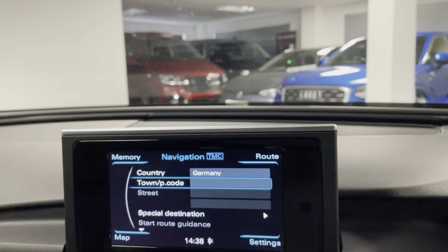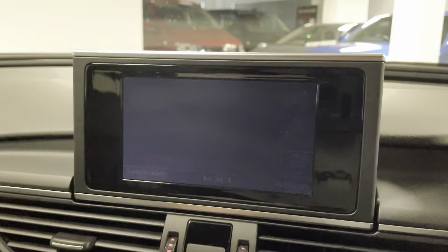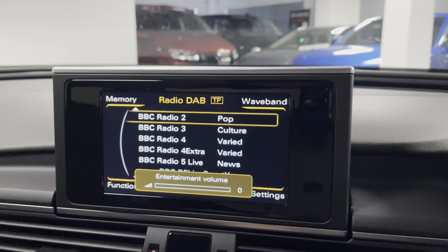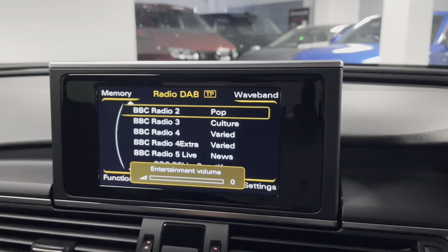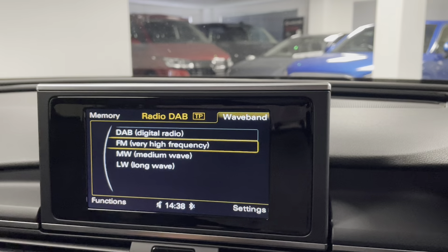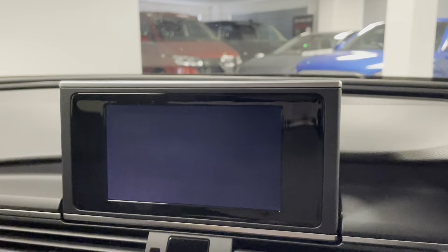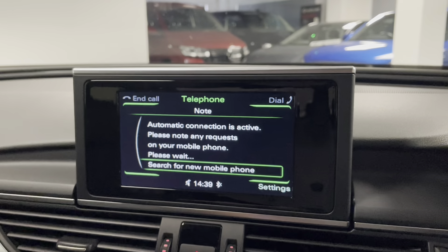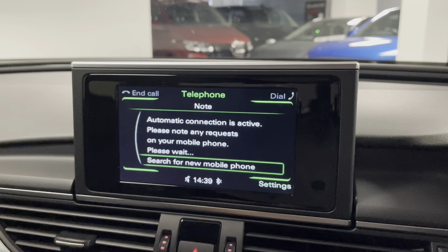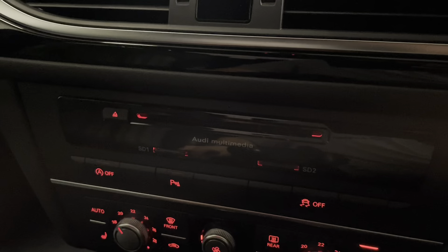We have navigation — let me put it on map view so you can see that. We've got DAB radio, and there's also the option of FM, AM, long wave and medium wave as well. Bluetooth is included so you can connect your phone, answer calls, make calls and play media that way. For alternative media we have the Audi multimedia system so you can put a CD in there as well.